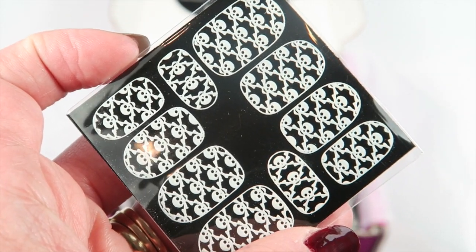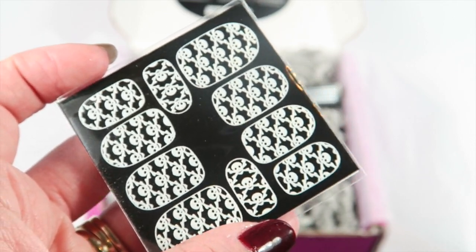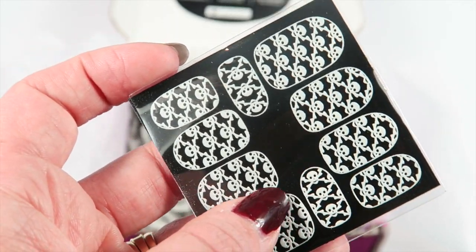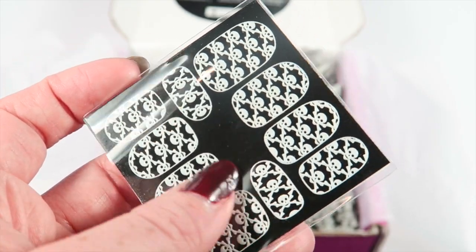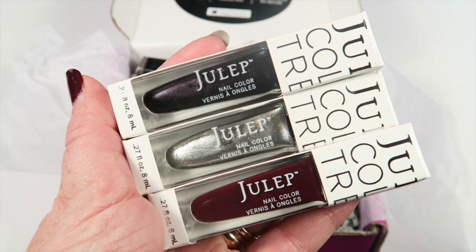The first item in this box is a set of nail decals. As you can see, these are little skull and crossbones — perfect for Halloween. I did use all the polishes in the box but didn't get a chance to use the decals because I didn't want to have some of them already peeled off when I did the review. They look super cute though.